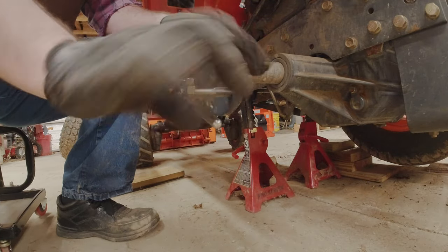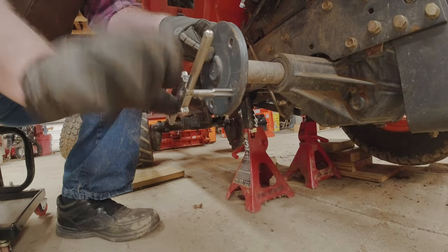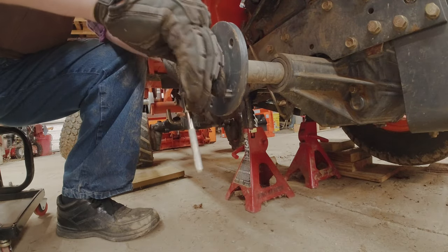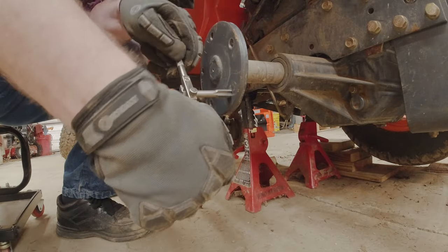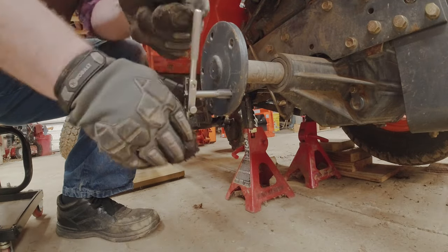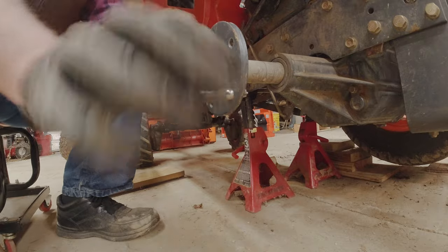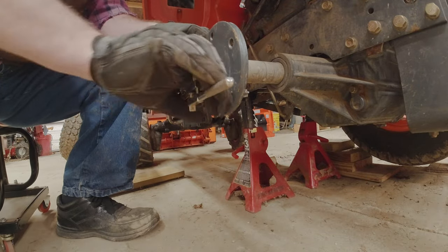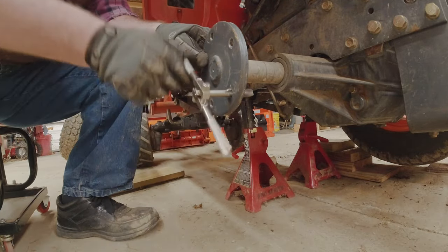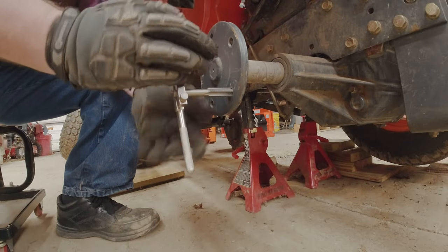You can feel it cutting. If you feel it getting a little tight, back it off and then go in again. I'm going to do this to all five holes — you'll feel it loosen up at the end, then just back it out. We're going to do all the holes first, then put the studs in.